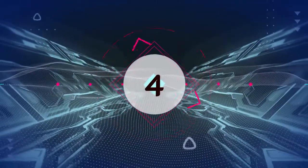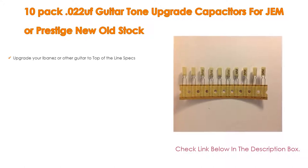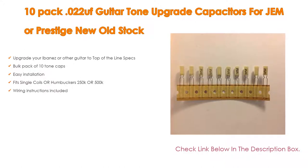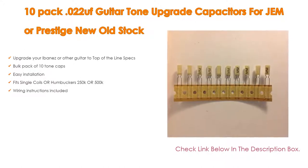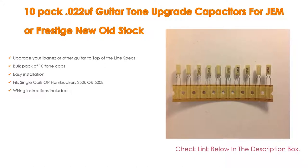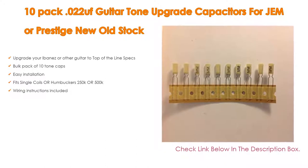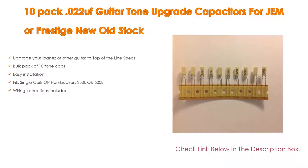Number 4. Based on user ratings, this 10-pack .022 OOF guitar tone upgrade capacitors for Gem or Prestige new old stock comes in at number 4 on our list. It has many features as well: upgrade your Ibanez or other guitar to top-of-the-line specs, bulk pack of 10 tone caps, easy installation, fits single coils or humbuckers 250k or 500k, and wiring instructions included.